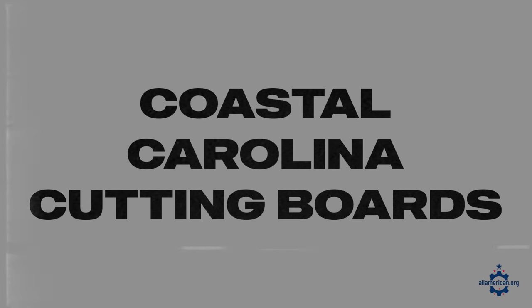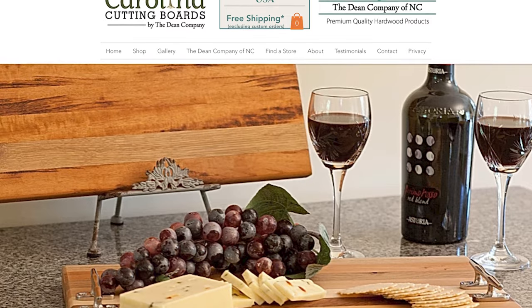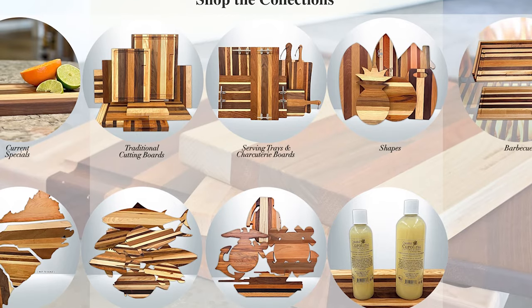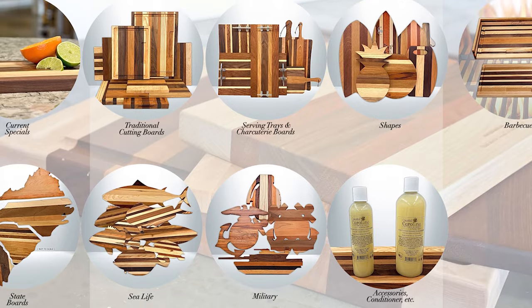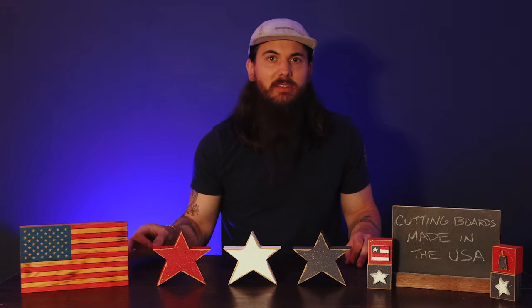Next up is Coastal Carolina Cutting Boards. This company is based in Hollyridge, North Carolina and makes single block wooden cutting boards from beautiful slabs of wood. After everything's made, they also have a laser engraving machine, so if you want a custom message, a monogram, or something like that on the cutting board you're ordering, they can do a ton of custom work on it — so that's a really cool feature if you want to go with these guys.